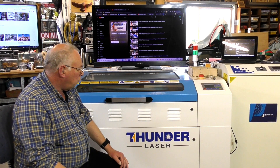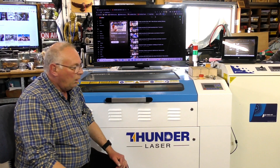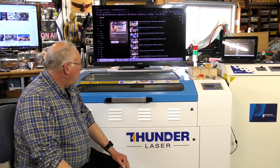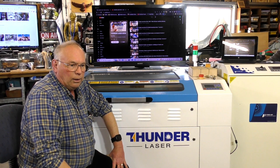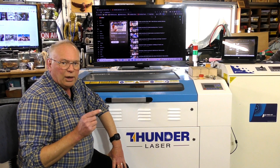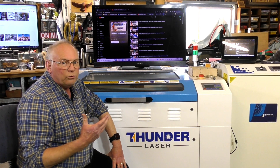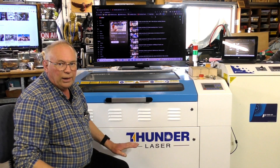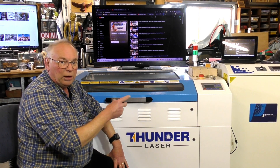I have a Pure Air filtration system which I got from Thunder Laser as well. Once a month I blow the filters out and it just does the job — no problems whatsoever, runs quietly. The standard cooler from Thunder Laser — no problem, never really have to service that, maybe blow it off every now and again. I do change the water every year. I use distilled water and I put half a cap of bleach in.